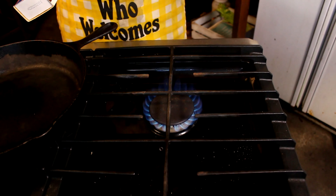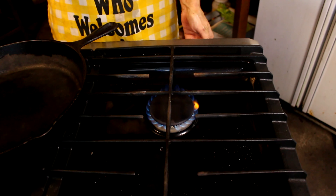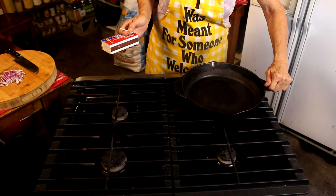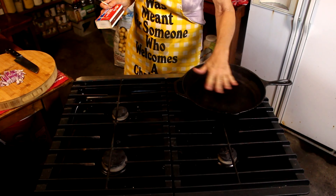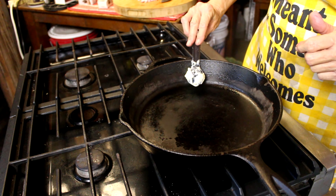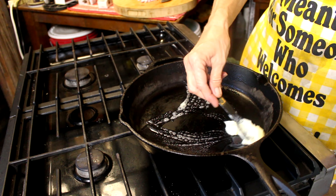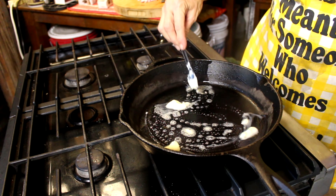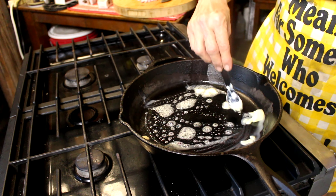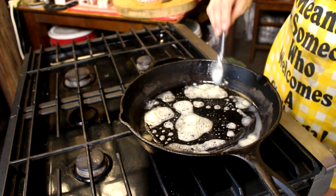Now we're gonna go over to the stove and get my pan hot and brown up these veggies. We're gonna need a medium-high flame, about right there. We're gonna let that get hot, and when it gets good and hot, I'm gonna add a little butter — right at a tablespoon, tablespoon and a half. See that sizzle? My pan's good and hot.